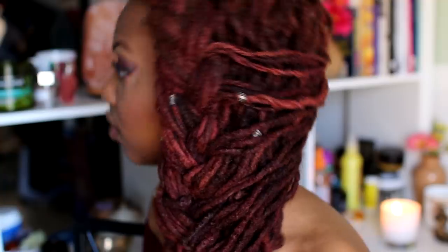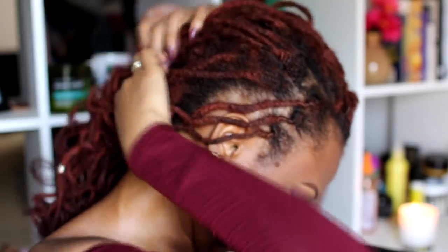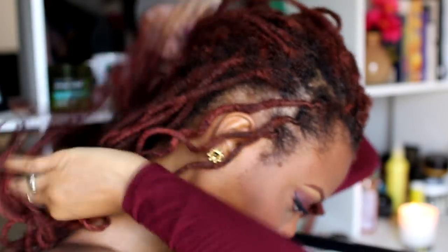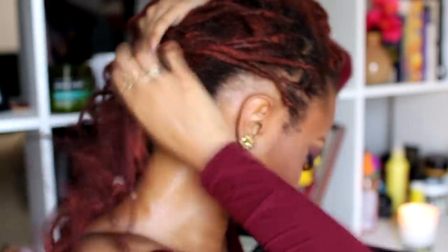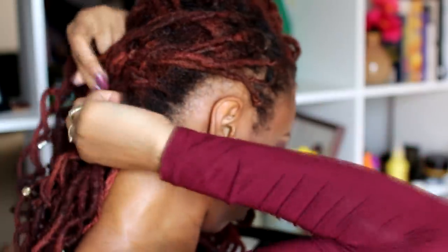Hey everyone, I'm Keisha Charmaine and I'm back to show you three braided lock styles. You can do this with locks, braids, twists, or long hair. These styles will look best with bra-strap length hair and longer. The first braided style is very simple — I didn't execute it that well since this is my first time braiding my hair with my acrylics and they kind of threw me off.